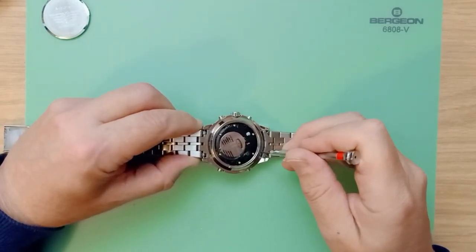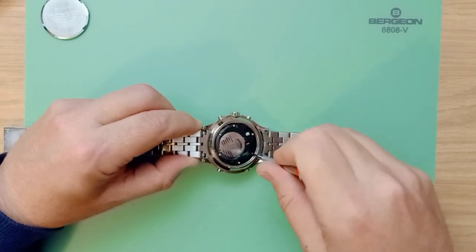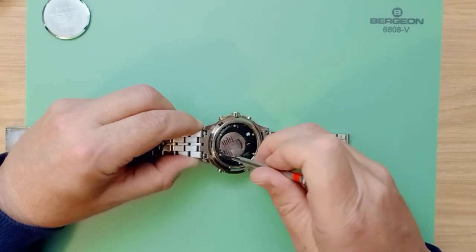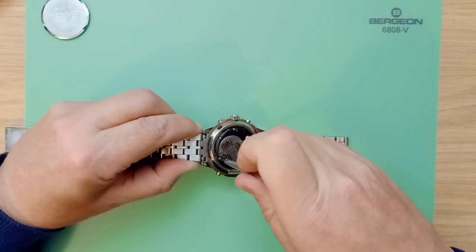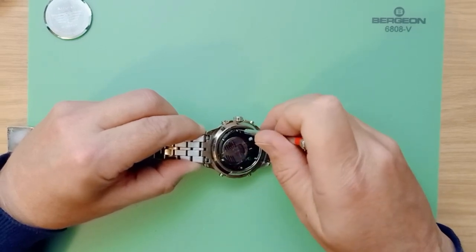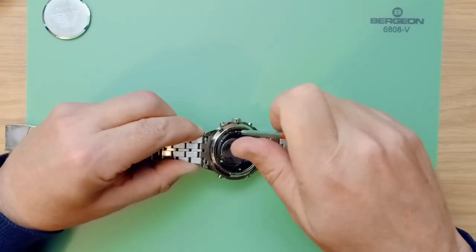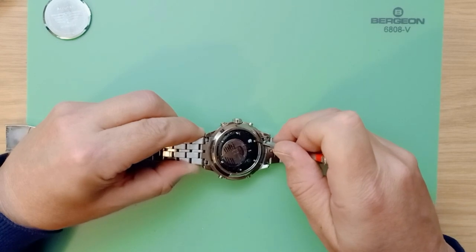Let's start by removing the six screws that hold this battery in place for the digital display. I find it a lot easier if you work with alternate screws and work your way around the cover — a little bit like you would do when removing a wheel on a car.